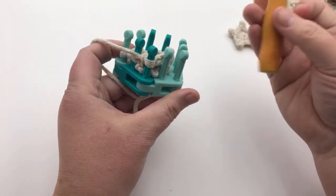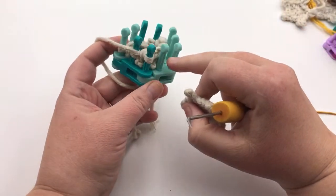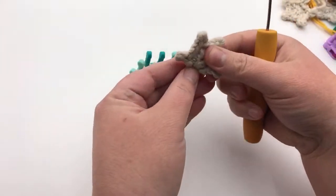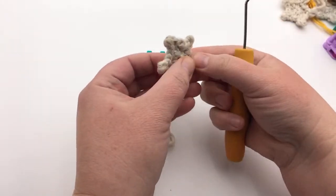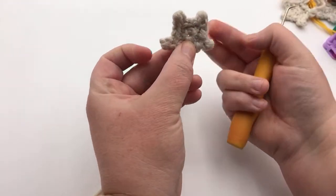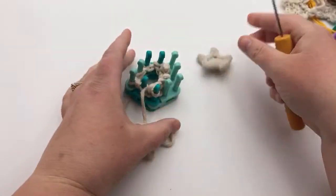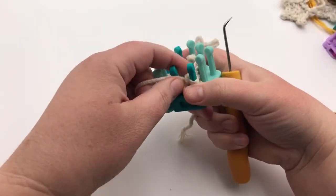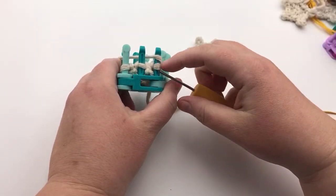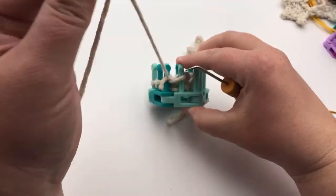A warning: if you forget to cast on here and then continue going and you remember and cast on two more times, you'll have something that looks different. If you keep binding off without casting on, it's just gonna be straight — which is cool if you wanted that effect. So just make sure that you are casting on. If you come back and say 'why do I only have four picots or three picots?' that's because you didn't cast on.